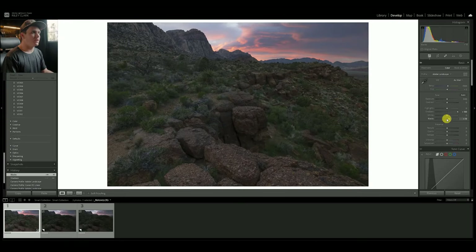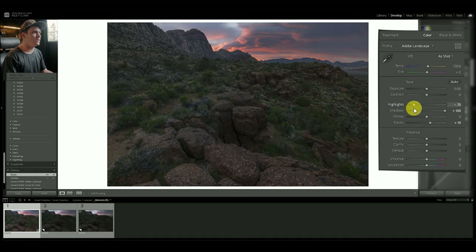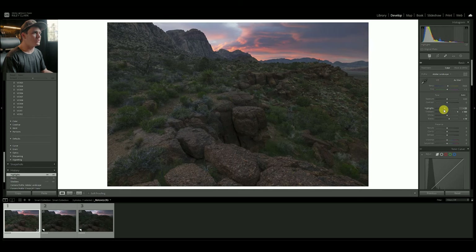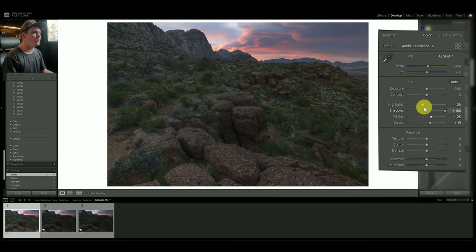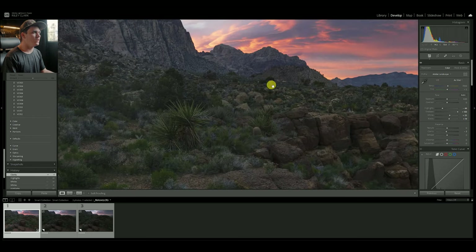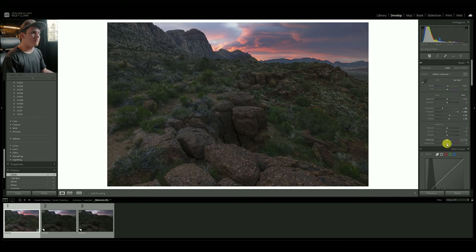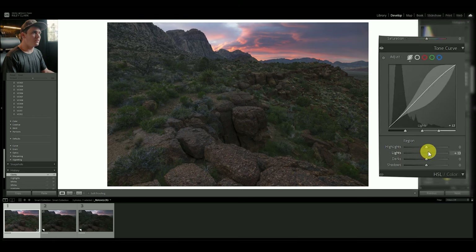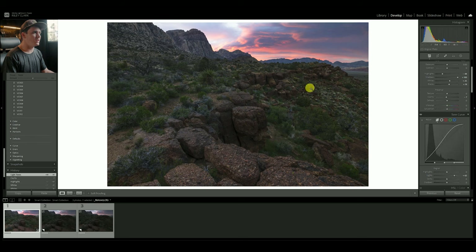I'm trying to create a nice even canvas to then push and pull this image where we want it to go. Let's drop some of the highlights to bring back some information in those clouds. Let's check where our white point is — I might push the whites just slightly and drop the highlights again. I'm also going to pull down some of the clarity to soften the image overall. Then I'll go into the tone curve and lift the lights just a touch to add contrast in the foreground, though it's starting to blow out the sky a little bit, which we'll fix.